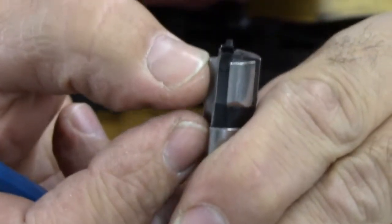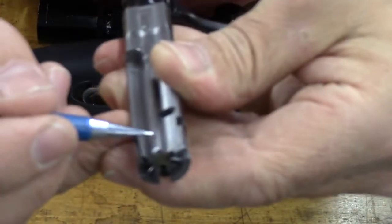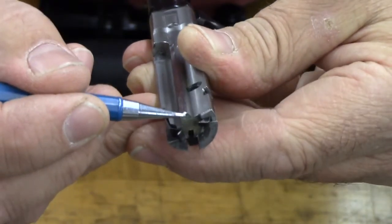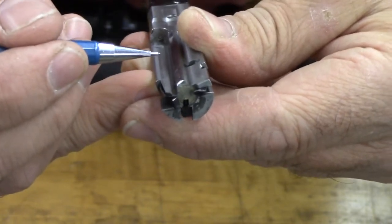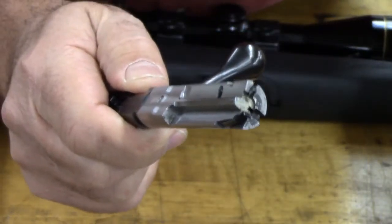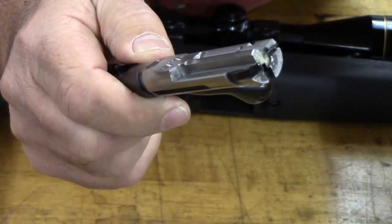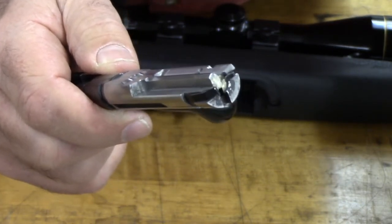I can actually catch a fingernail right there. I very lightly smoothed off the tool marks on this surface right here and rounded off that corner so I couldn't catch a fingernail. Once I did that, I tried cycling some rounds through my magazine and I completely eliminated the lead and lubricant shaving off of the rounds in the magazine.